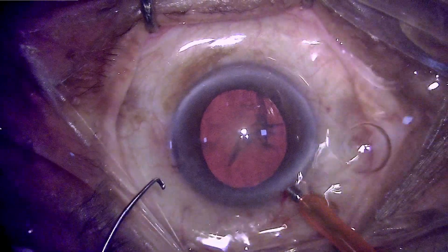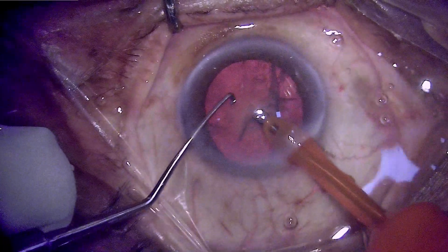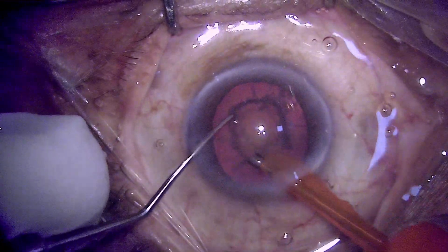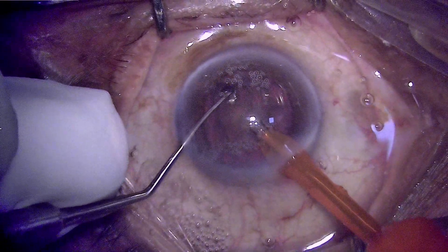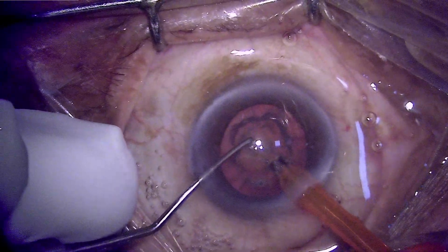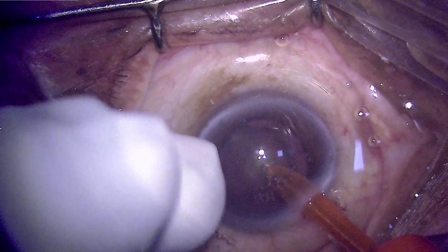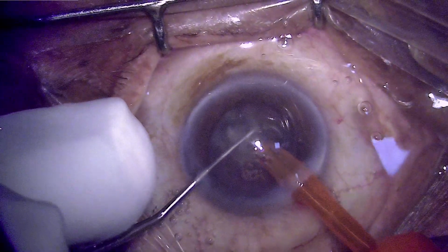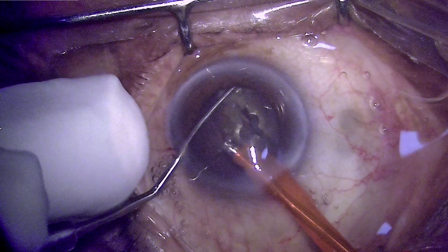Hard cataracts are a problem because most of us are not aware that using adequate power is the key — removing the overlying cortex so that the bare nucleus is in front of us. The burst mode is the choice here because it provides a burst of 100% power which is adequate for such hard cataracts. If you don't use this adequate amount of power, a small amount of power will simply waste energy, prolong the surgery, and cause endothelial decompensation.